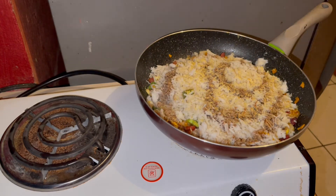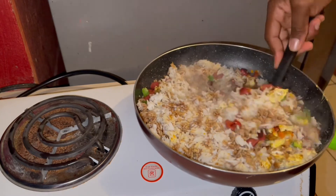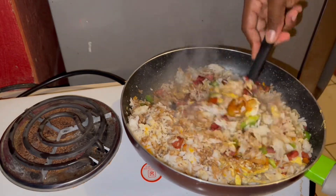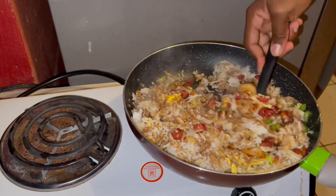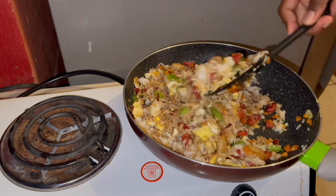Then a little bit of Maggie all-purpose seasoning to the rice, then you just combine everything. Look how beautiful that is — this smells so nice, beautiful.